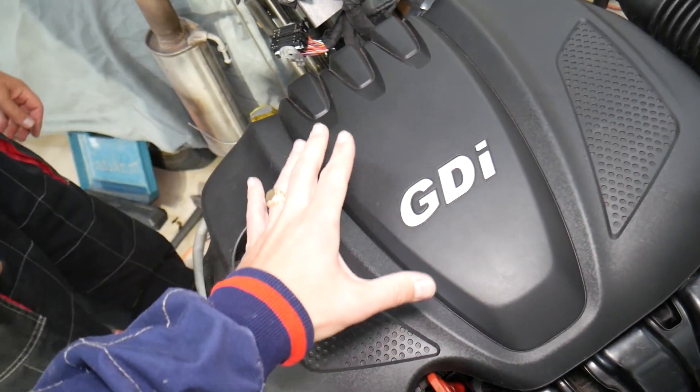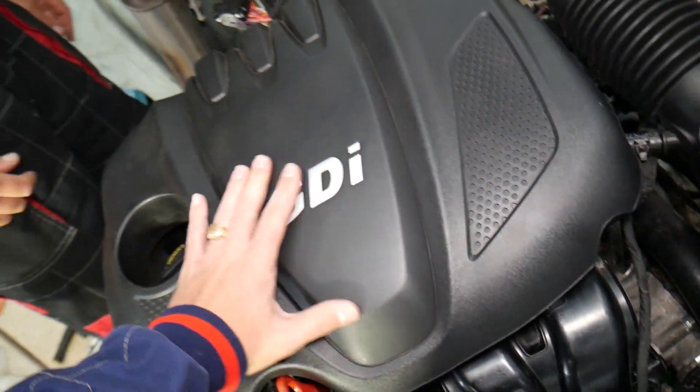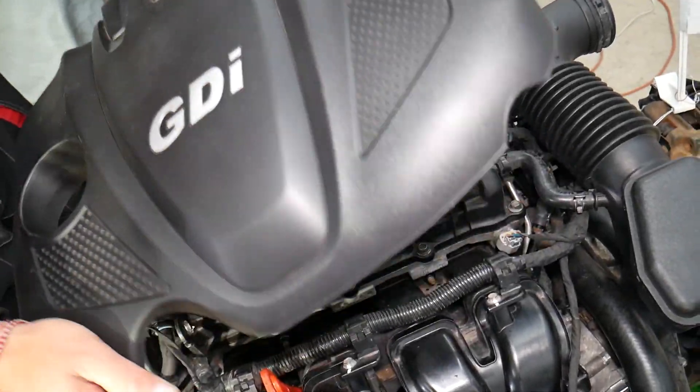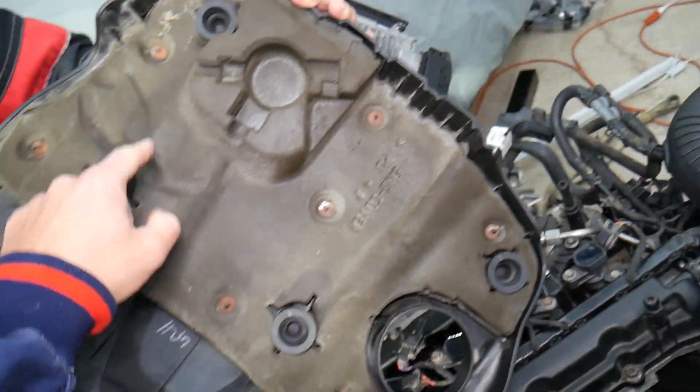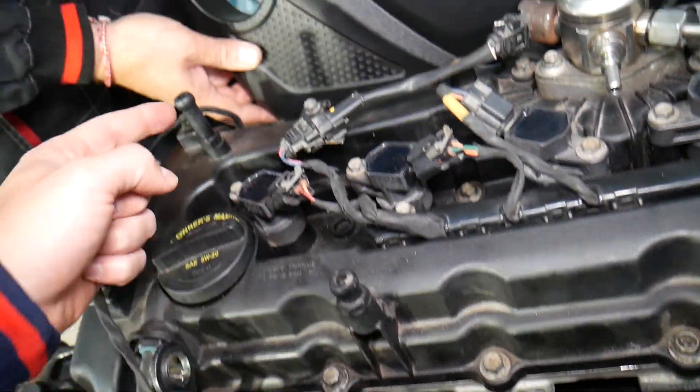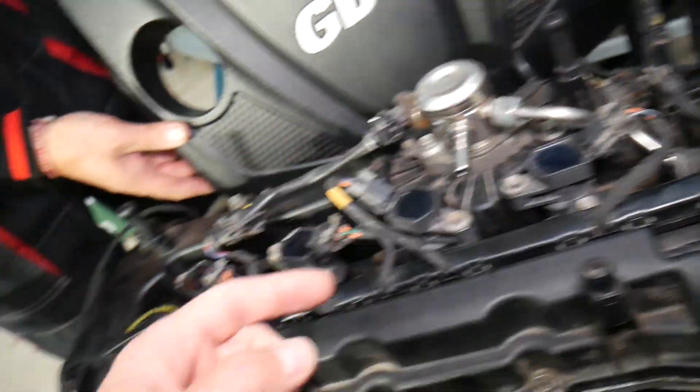This is a 2.4 GDI engine. In order to get to the ignition coils, you need to remove the upper engine cover. Grab it firmly with two hands and pull it straight up. It has four bushings that attach to posts installed on the valve cover.